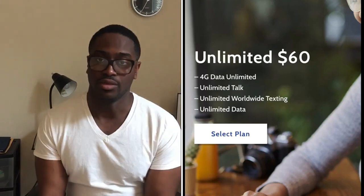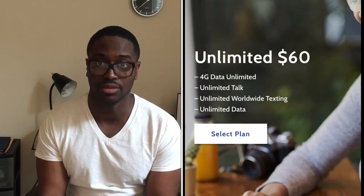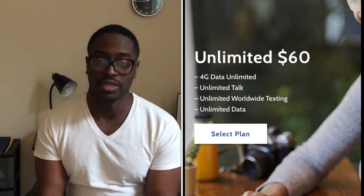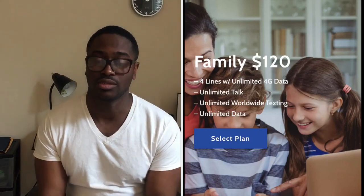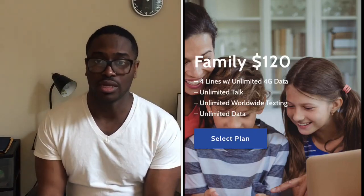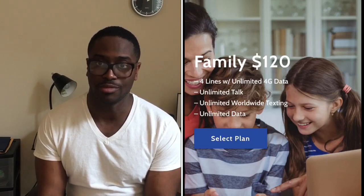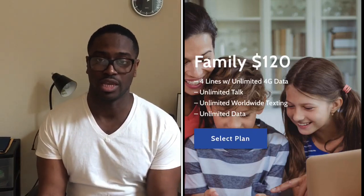Next they have their Unlimited plan for $60 a month. With this one you get unlimited 4G LTE data, unlimited talk, and unlimited worldwide texting. They also offer a Family plan going for $120 — you get four lines with unlimited 4G LTE data, unlimited talking, and unlimited worldwide texting.